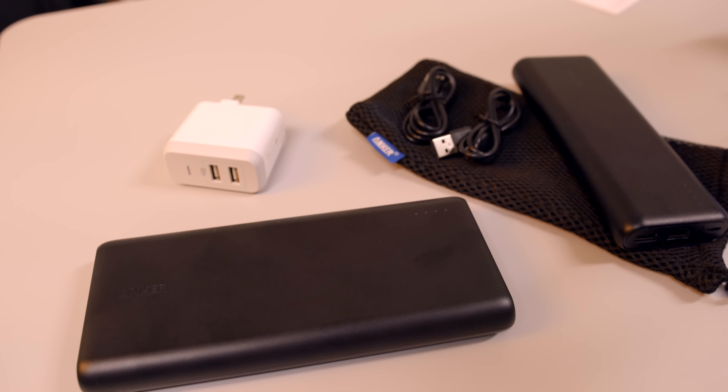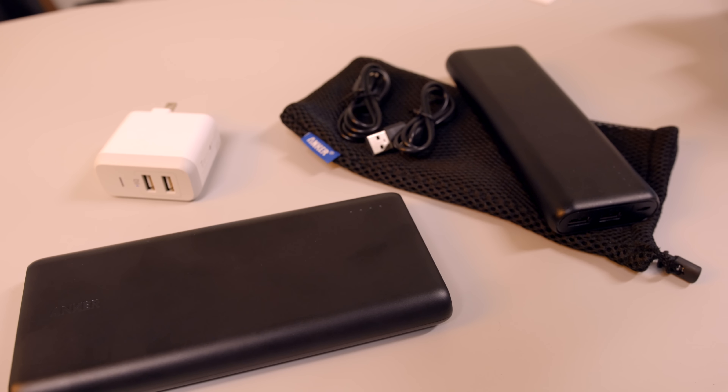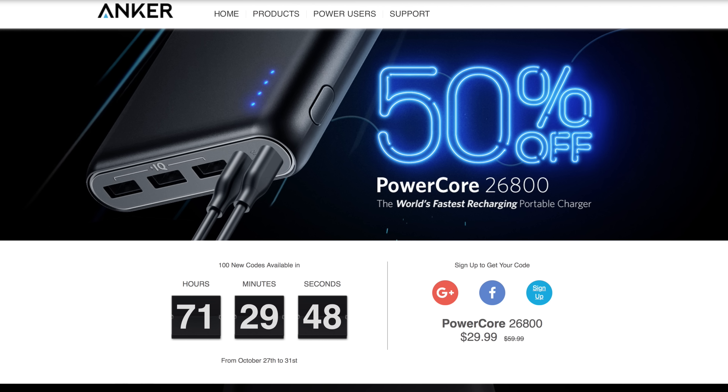I'll leave a link for this as well as the PowerCore 26,800 down in the description below. Anker is also giving away 150% off coupon codes over five days — 100 codes per day at 50% off, so 500 codes total — so you can pick up the 26,800 PowerCore for half off. Make sure you hit that link. I hope you enjoyed this video — give it a thumbs up, subscribe if you haven't, and I'll talk to you in the next video. Thanks for watching.